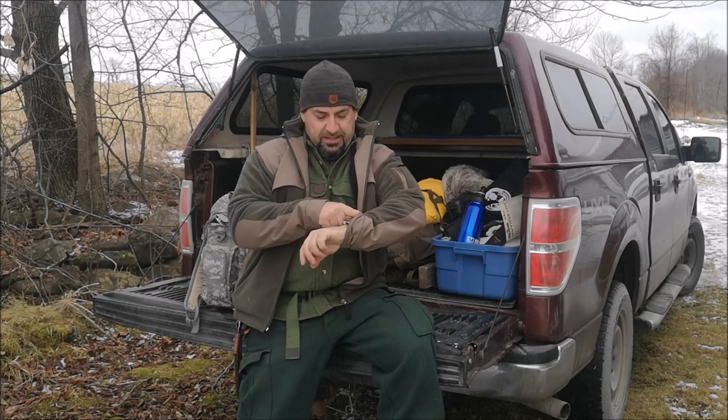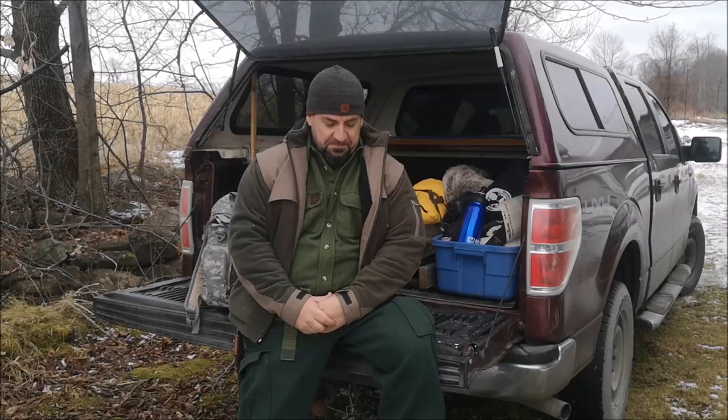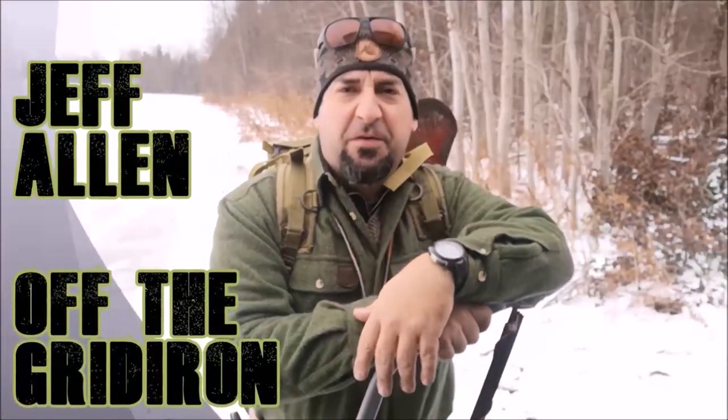Happy New Year everybody, it's January 4th and we're heading back to the shelter for our first overnight of the year. We're going to try some hammocking and see what else we can get into. We've got some different camp crafts I'm going to try and different skills I want to practice, so come along and let's hit the shelter.